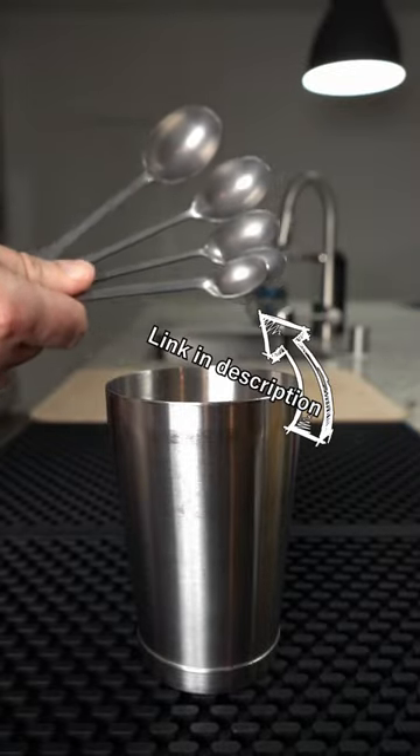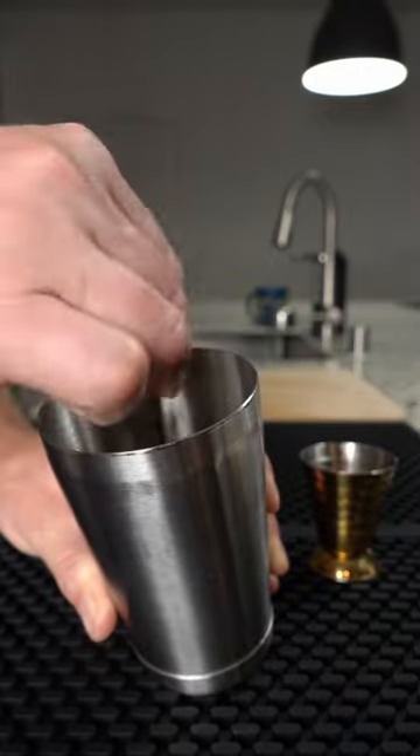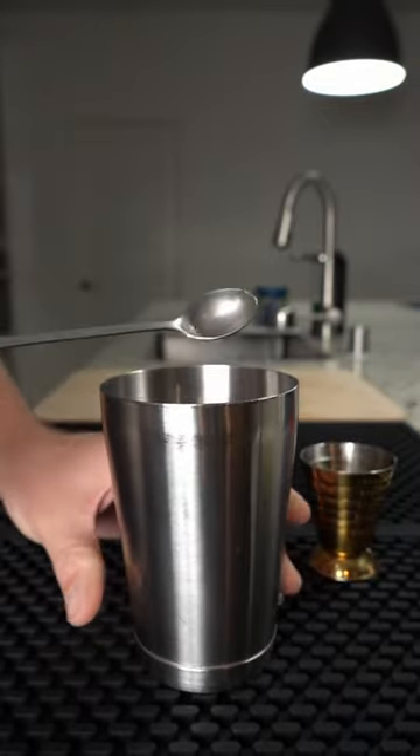Instead, use measuring spoons. I like these because the handles are long enough to drop in the tin and rinse the syrup off with your first pour of juices.